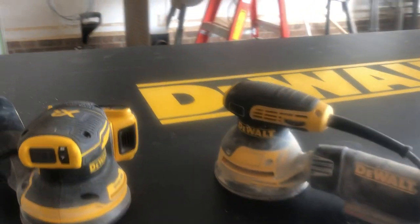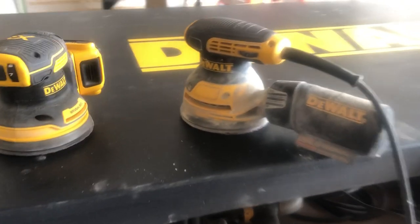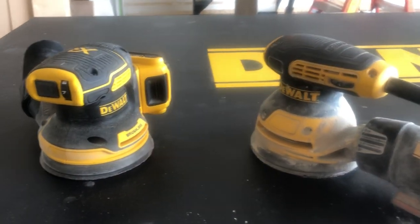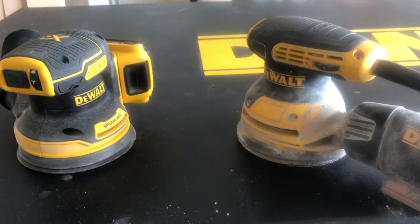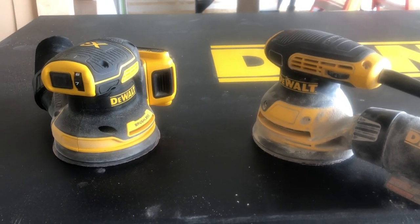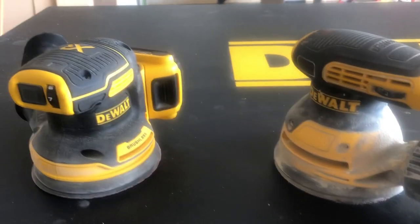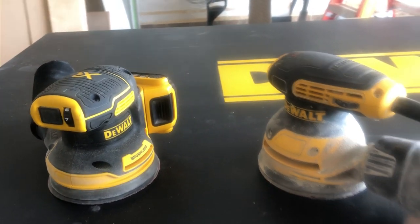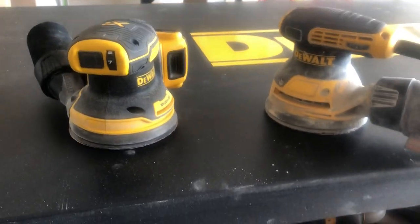Hey gang, what's up — this is Toolman with a new review on a tool I just picked up the other day. I did not know this was coming out as early as it did; I was expecting it the 15th of October. So I was surprised when I walked into Lowe's and saw the new cordless sander, so I immediately picked it up and took it home.